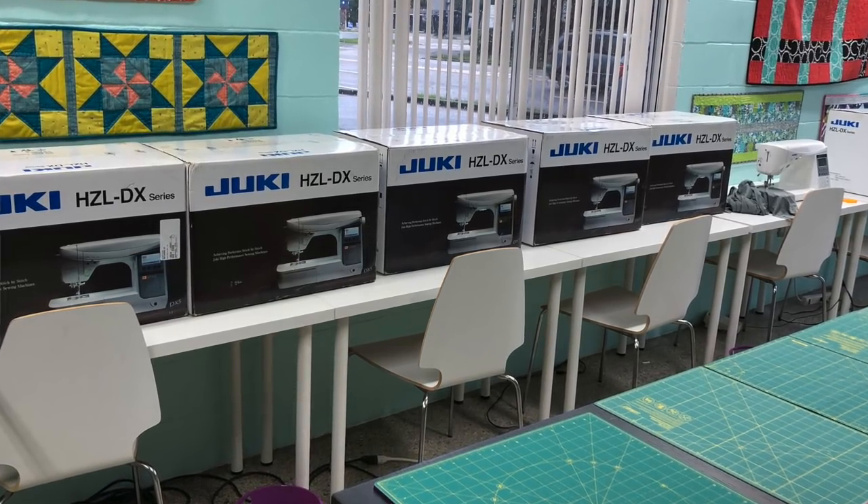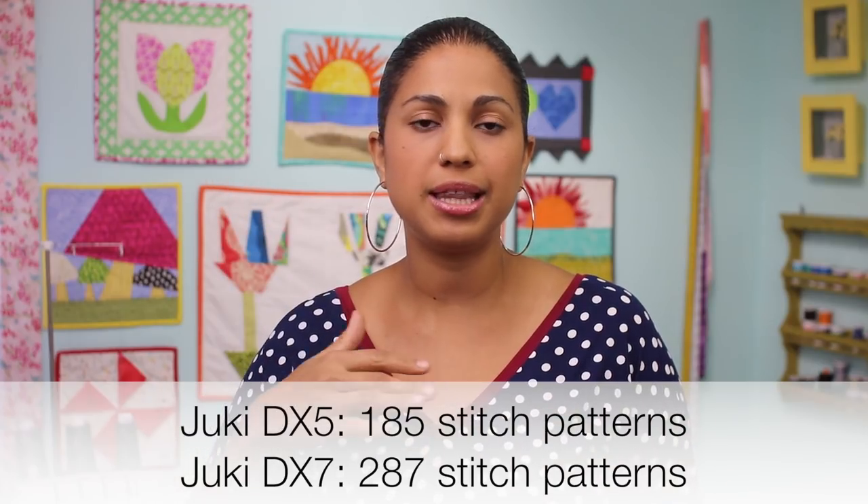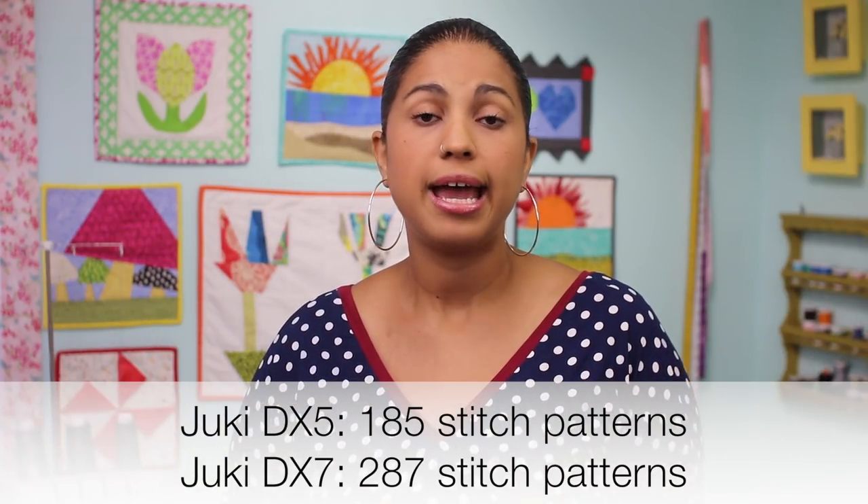I have a Juki DX7, which is a step up from the DX5, in my home studio, and I often use it when I film video tutorials like sew-alongs where I'm making garments that require stretch stitches or zigzag stitches. The DX5 is very similar — it's just a step down because it has a few less decorative stitches and some different accessories. For example, the DX7 comes with the extension table; the DX5 does not.